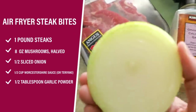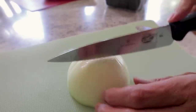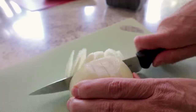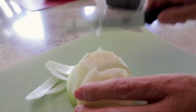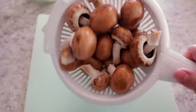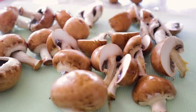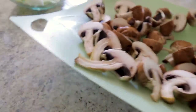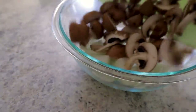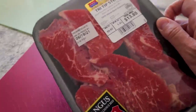First recipe, you just need some steak, mushrooms, onions, Worcestershire sauce, and a little garlic powder. Grab half an onion and slice that up, then chunk it up into some big pieces and drop that in a bowl. I've got eight ounces of mushrooms that I washed and I'm going to chop them into halves. I have a few kids that don't care for mushrooms, so having them in big chunks makes it easy for them to pick out. Add that to your bowl.